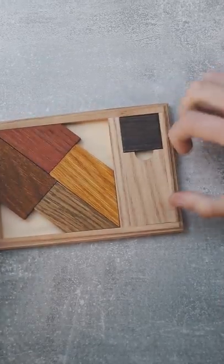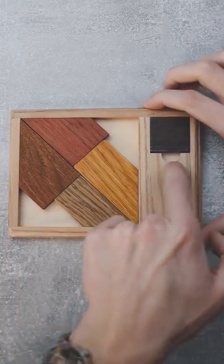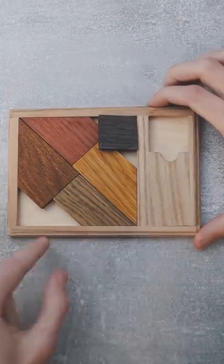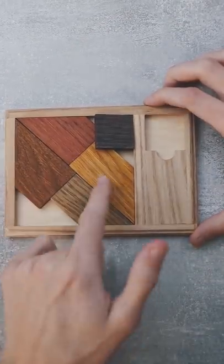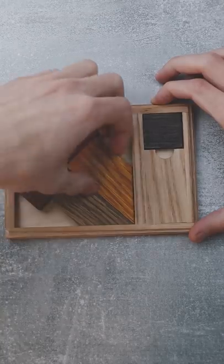This puzzle is called the black square puzzle and your goal is to fit all the pieces inside the tray, including the black square. Looking at the blank spaces in the tray, you can understand that the space left in the end is more than the space needed for the square to fit.